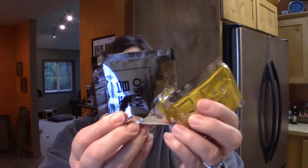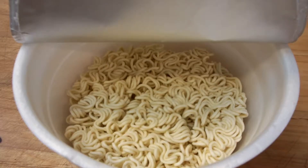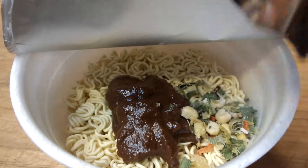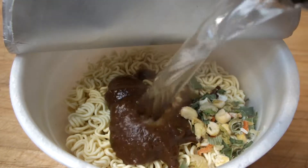Just like most, you open the lid halfway. This one has a couple packets inside — this is the miso soup base and this says it's the seasoning packet — and then it's got the typical disc of noodles inside. The instructions say to add the soup base and the seasoning packet before adding the water, then let it sit for three minutes. So I'm going to go ahead and do that and I'll be back.